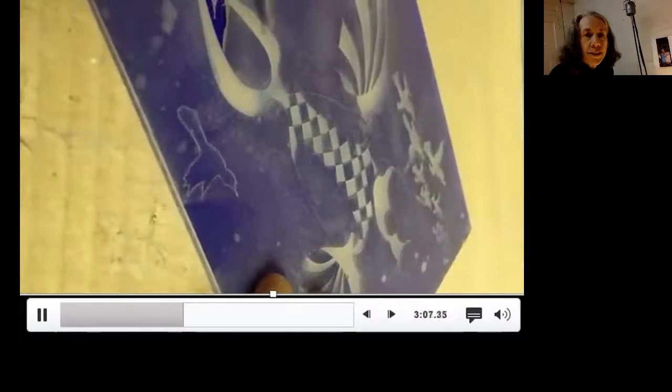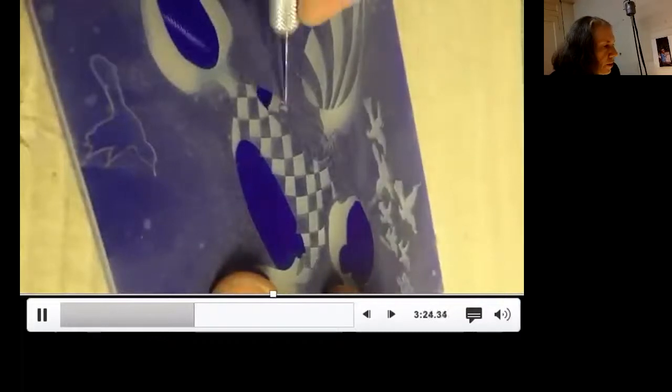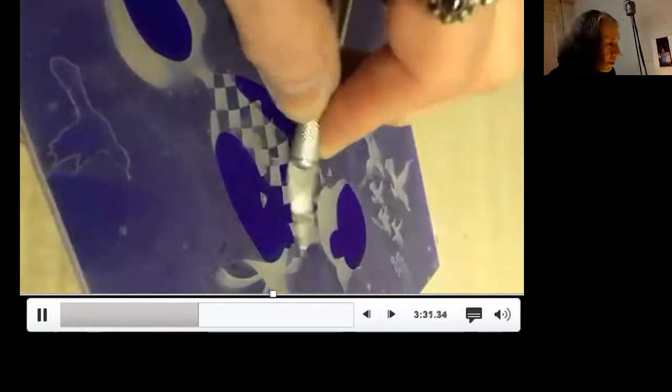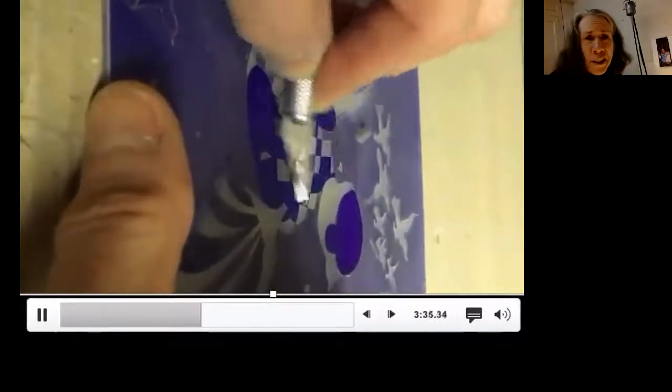Anything that looks gray in that drawing is coming off now. As you will see, I am super impatient, so I just start doing this really roughly. You can be a little more delicate about it if you want, but time waits for no human. So I'm picking up the little bits of contact paper. Let's just scrape these suckers off — I'm ready to sandblast. I want to be done.